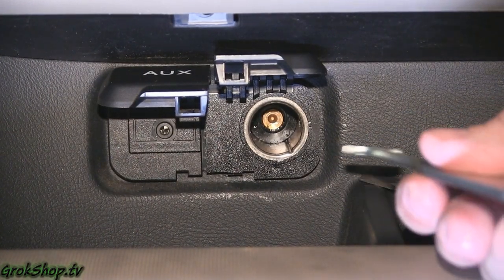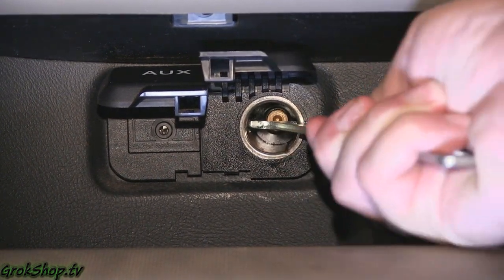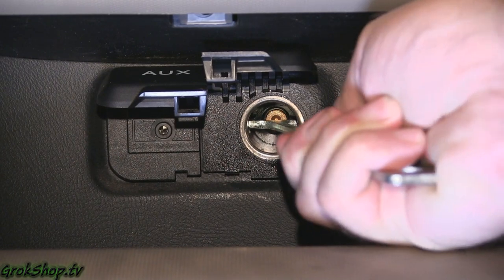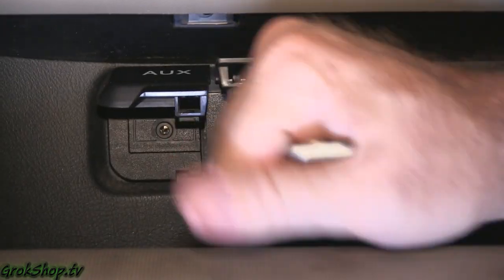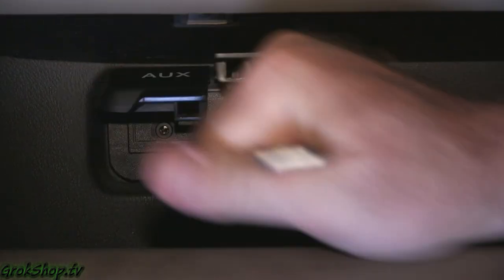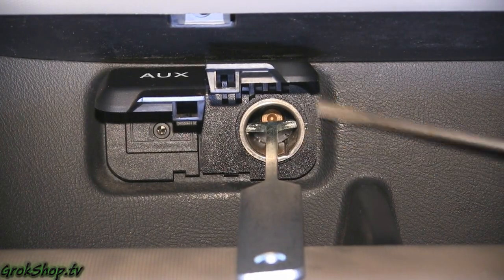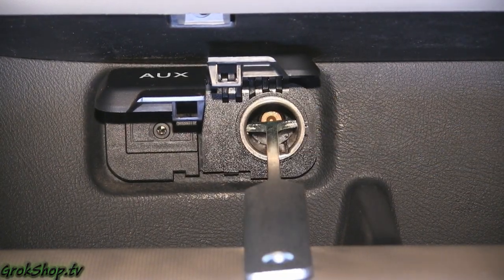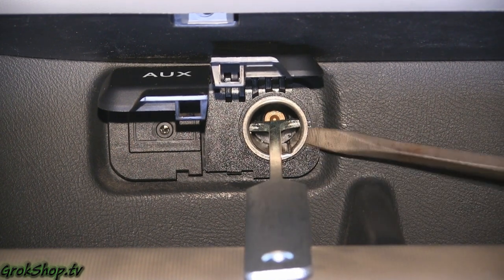To get your tool in, you want to put it at an angle and get one hole started, then sort of pry it over and get the other hole going so it seats in both of those holes really well. Then you just need to give it a pretty good jiggle and pull — you don't want to go too crazy, but just enough to get the metal part started separating from the plastic. You can see you've got a little gap just big enough to get the tip of a screwdriver in.